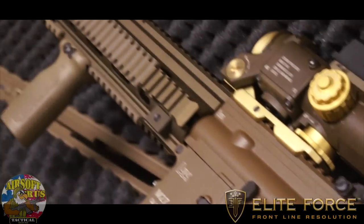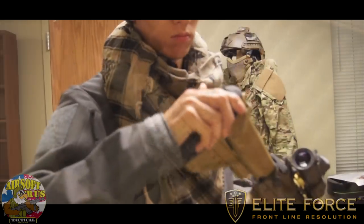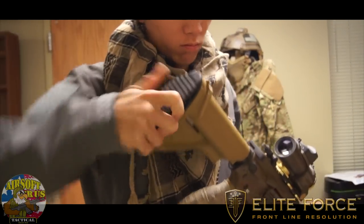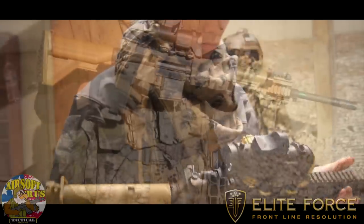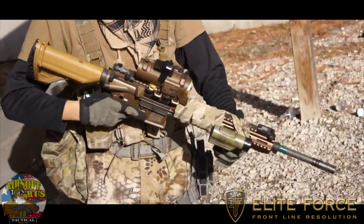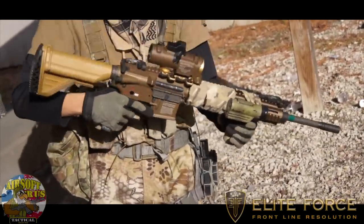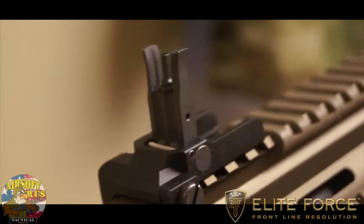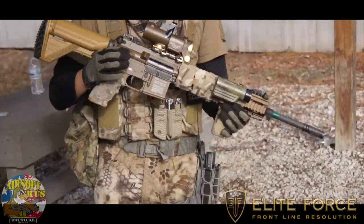It just has a beautiful color and beautiful body, and of course it has the newer style HK stock. As you can see, I basically decked it out for Revelations, but there's plenty of rail space. It has a nice locking rail system, so I was able to throw my Specter on there. It actually comes with flip-up iron sights as well, so you're definitely going to be able to use this right out of the box.